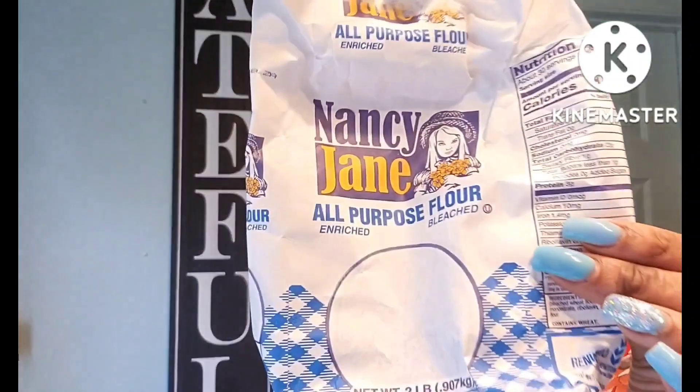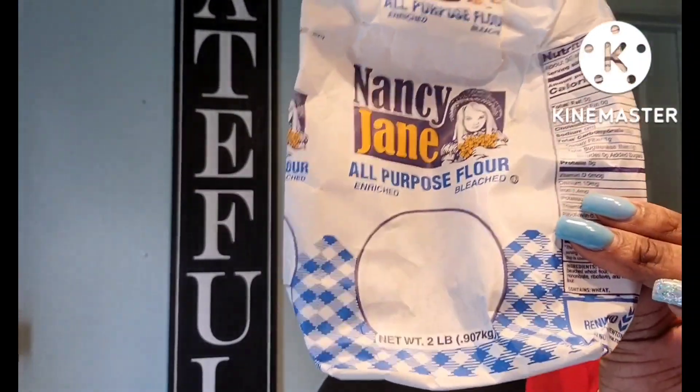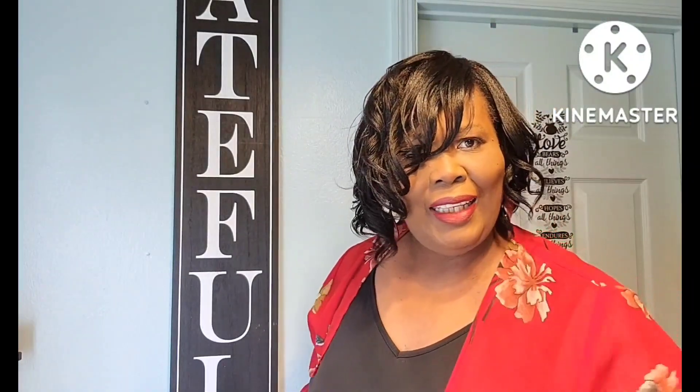The Nancy Jane all-purpose flour from Dollar Tree was amazing. I use this whenever I make my banana bread and it makes a really good banana bread. I'm just checking the lighting — I hope it's not too dark for you guys.